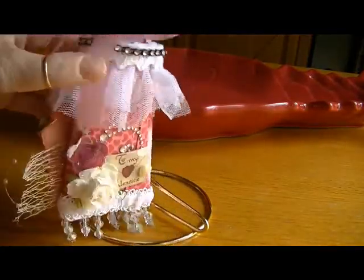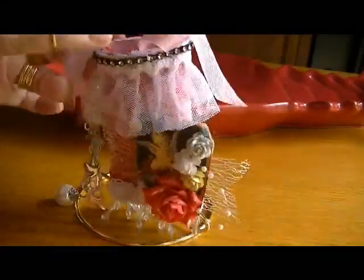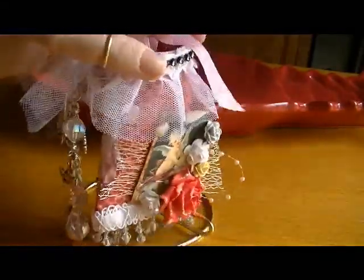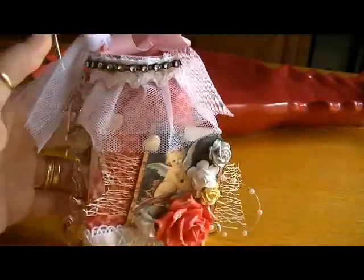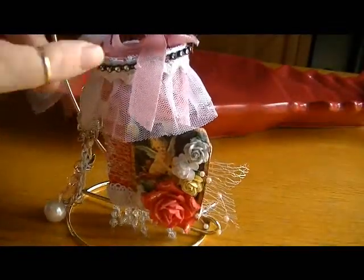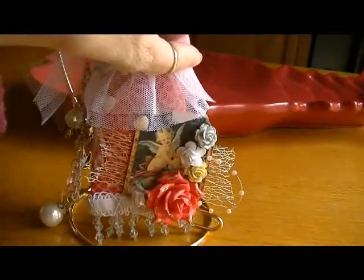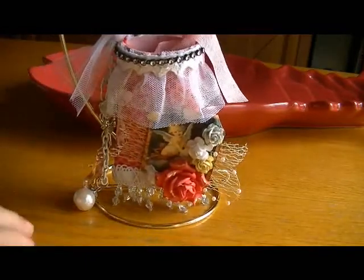I added gesso in various places and I'll probably fill this with doilies and send it to a friend. Thanks so much for watching, ladies — I appreciate it and I'm sure I'll talk to you soon. Bye-bye now!